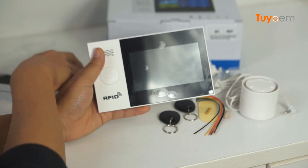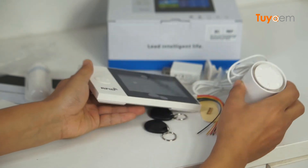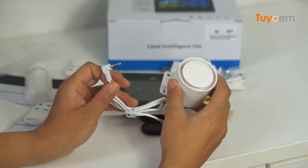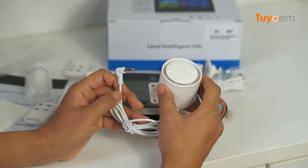Of course, you can also use the remote control to arm and disarm. Here comes the last item — the siren. When the alarm is triggered, it makes a pretty loud sound, which can be a very powerful deterrent tool to protect your home.